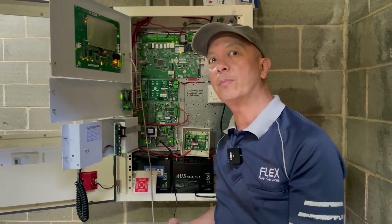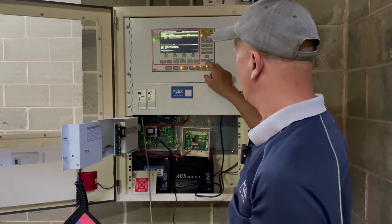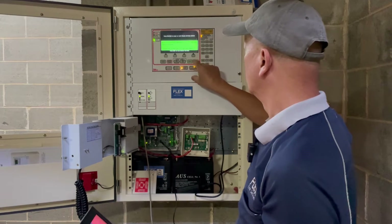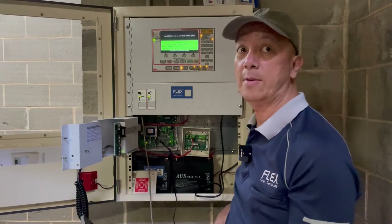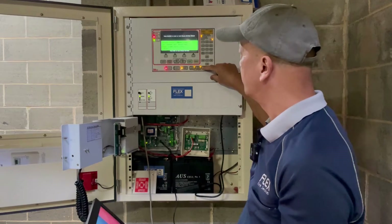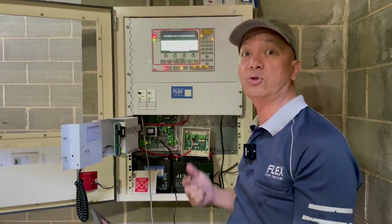We're going to commission and test the system. I'm going to isolate all the ancillaries and initiate an alarm. We have the alarm — I'll initiate the occupant warning system. It's working. I already tested the strobe outside and it's working.